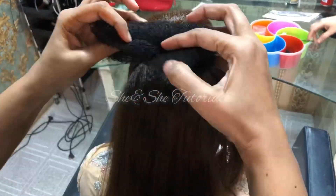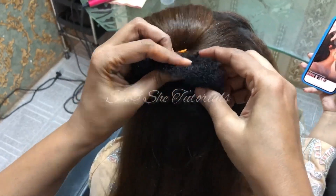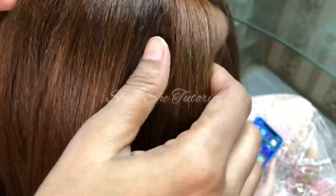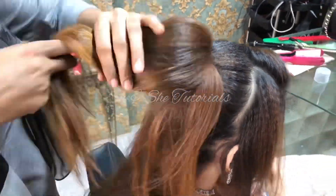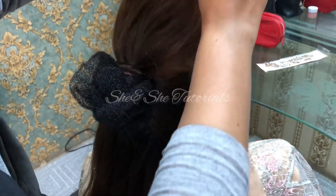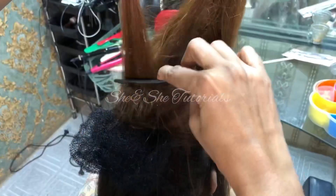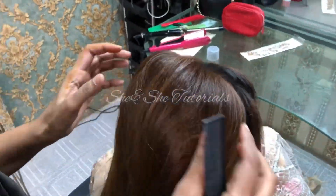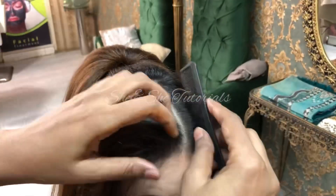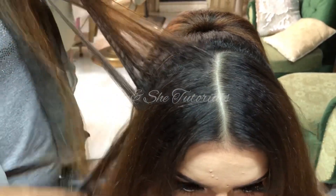I have made the crown hair section, done it in the back, and we will take it back to this side so that it will create a good volume. We will put it on the net — since you have already set the net it will give a good volume.